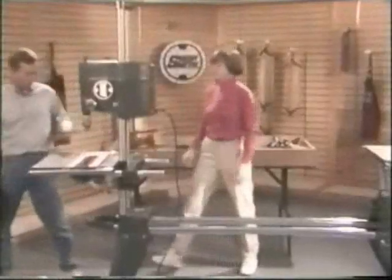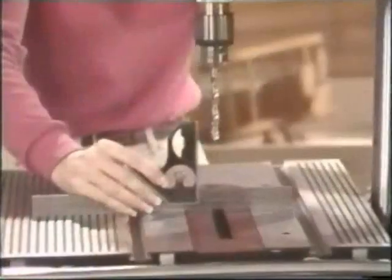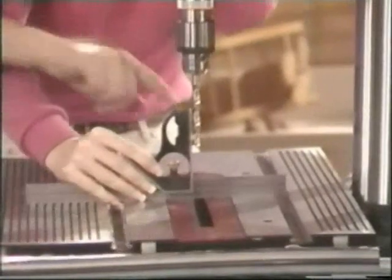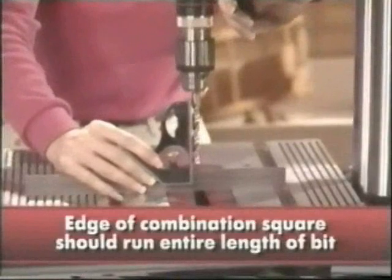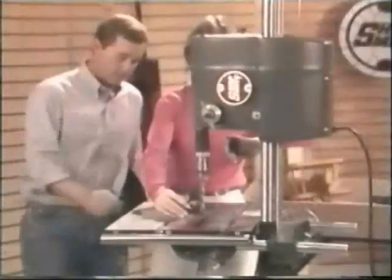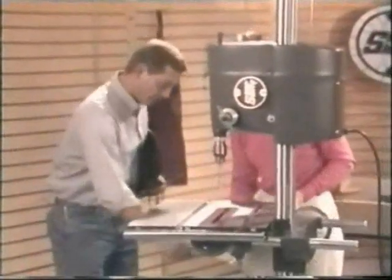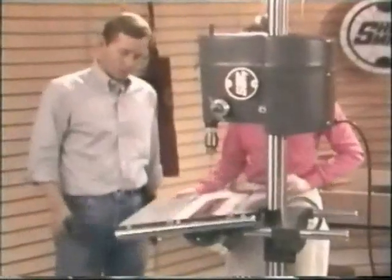With the Mark V in drill press position, it's an easy check using our combination square to see if the edge of the combination square runs the entire length of the drill bit. If it does not, an adjustment on the stops needs to be made. To find the stops, Susan, tilt the table — they can be found on each side here and here. Make your adjustments and then always double check.